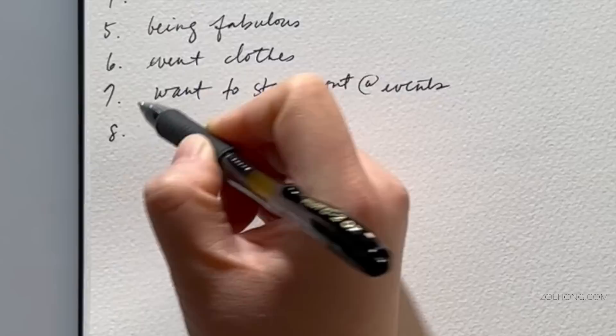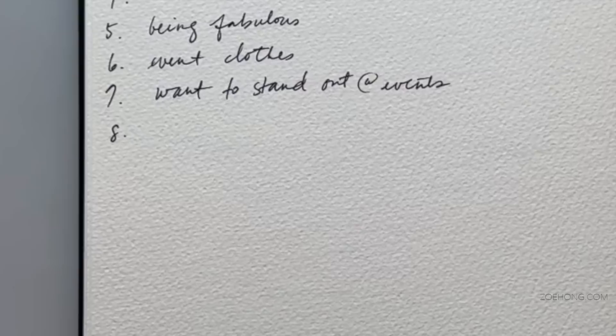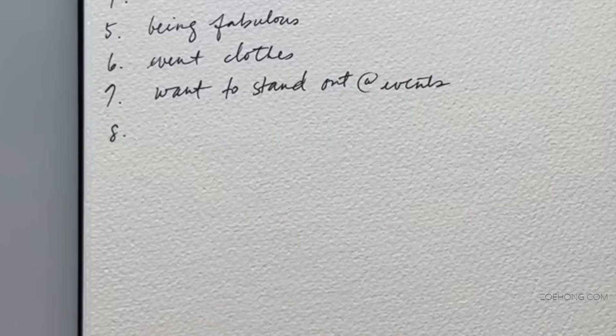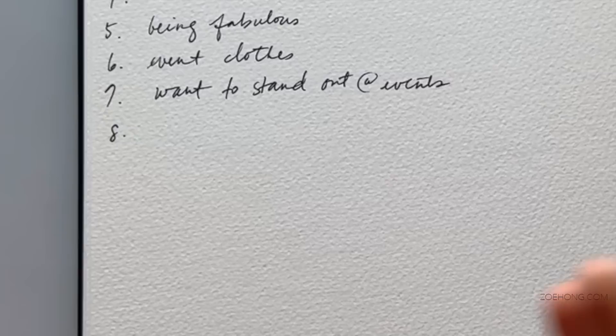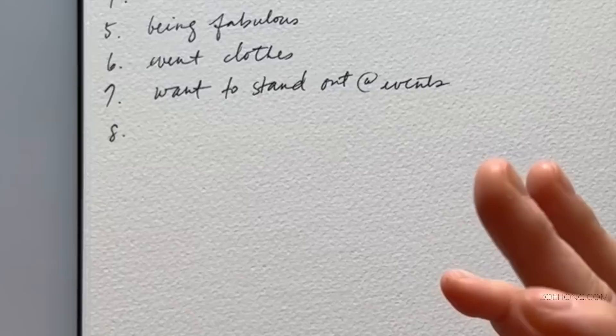How does your customer make their shopping decisions? Is price most important? Is it very important to look different from everyone else? Yes to that last one. Does your customer shop for trends or classic investment pieces? Neither — it's not like 'pink is such a hot color right now.' They gravitate toward what makes them happy. It's not trend-driven, but it's also not a beautiful perfect trench coat that'll last 20 years.